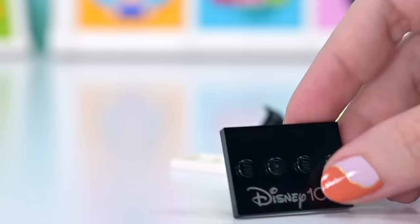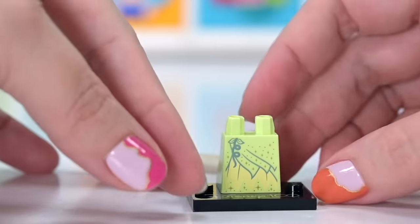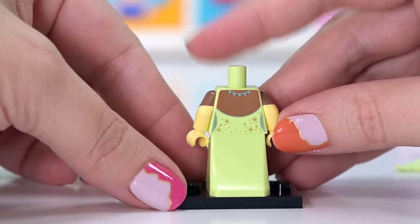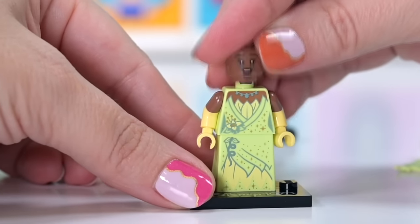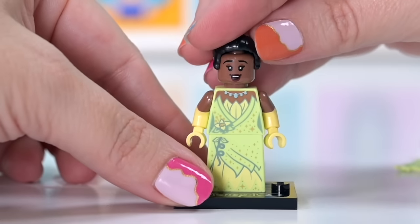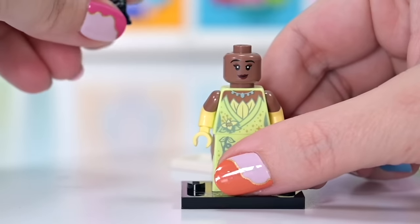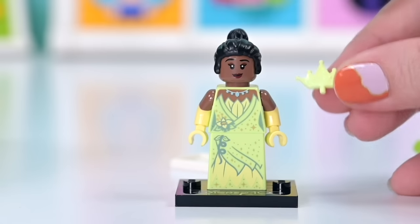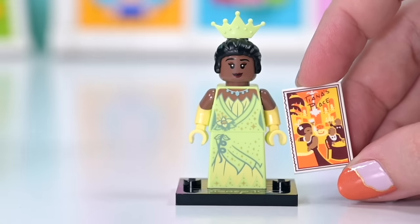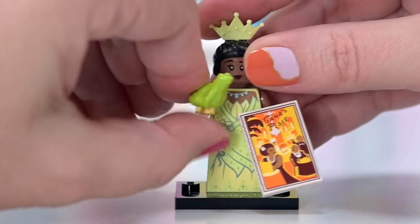This one has a little base plate with 'Disney 100' printed on it — really nice for displaying. This is Tiana. We already have her as a mini doll, but this is the first time we're seeing her as a minifigure. I love the gloves but I wish the skirt were printed on the back — that seems like a lazy oversight. She's got the new hairpiece and two different face choices. She also has her Tiana poster — even with the detail of a rip down one side — and a lime green frog.